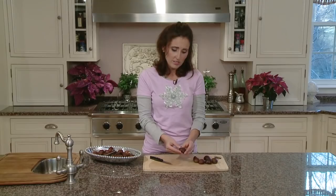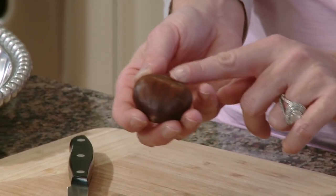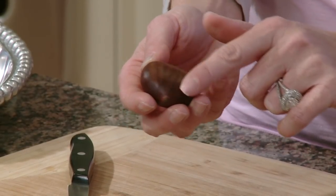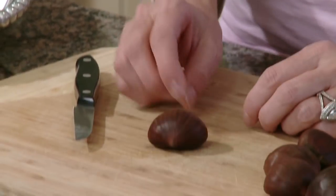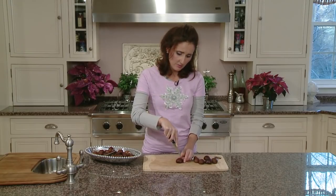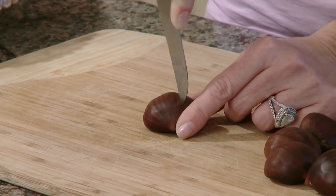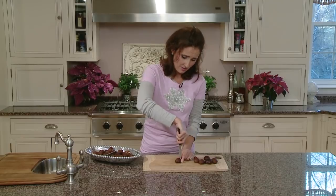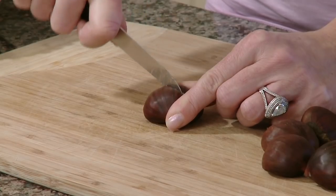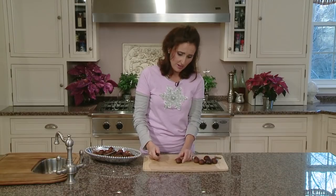You can pierce the skin. The chestnut, you'll notice, is round on one side and it has a flat side. You're going to place the flat side down on a cutting board. You're going to use the point of the paring knife, stick it straight into the chestnut — it's very hard. We're going to just draw our knife back. There's one part of your X.